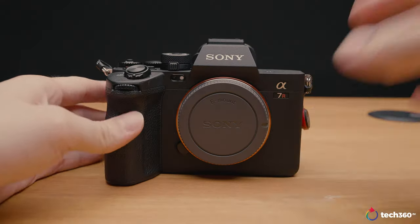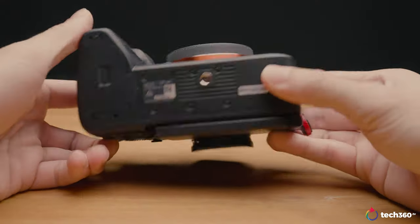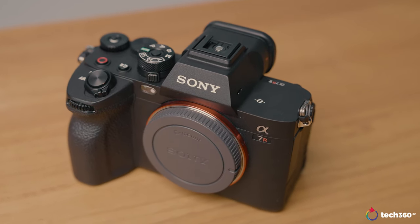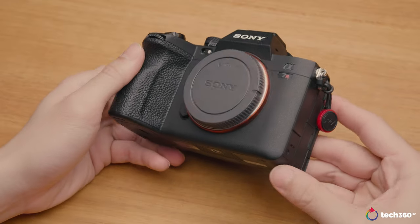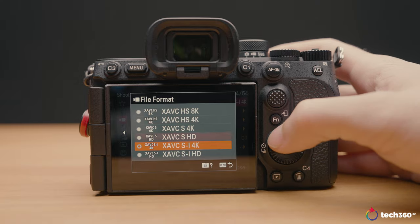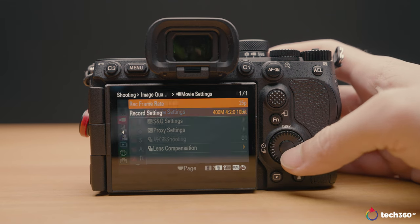This camera is dust and moisture resistant, making it perfect for outdoor or wildlife photography. Sony has also claimed it has a better heat dissipation system within the body, because previous Sony models have had overheating issues due to their small form factor combined with high-frame-rate video capabilities. This is especially relevant since this camera can shoot 8K at 25 or even 4K at 50 frames per second.